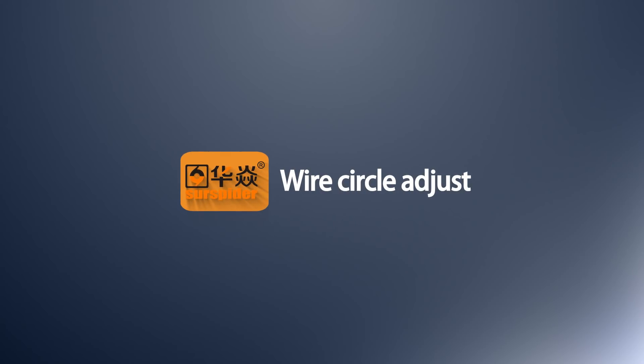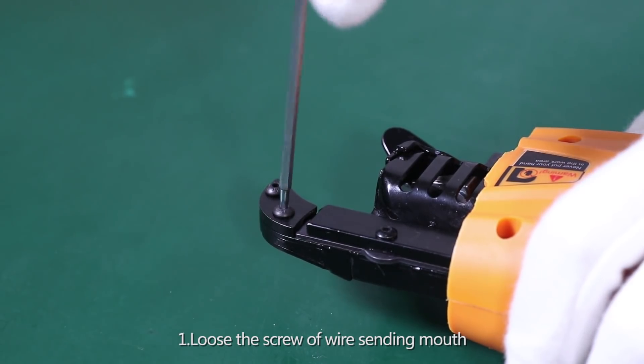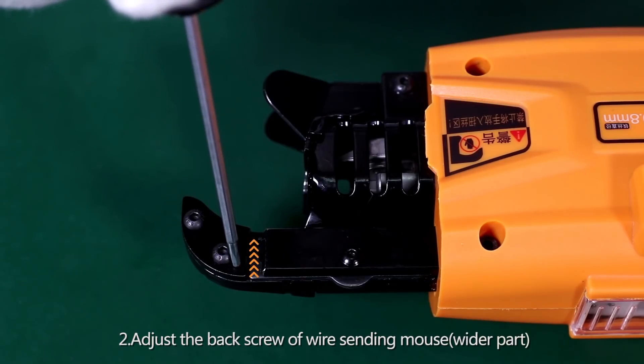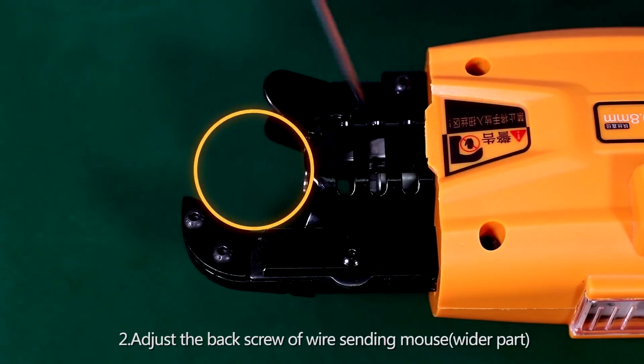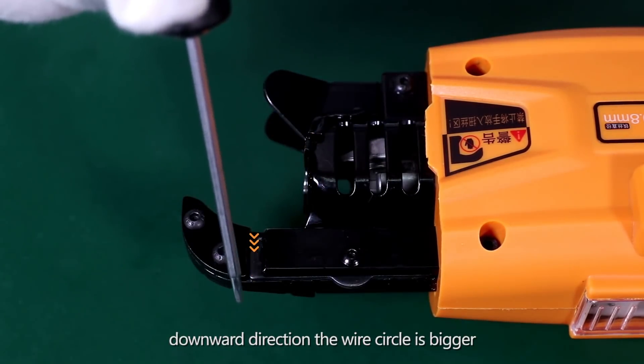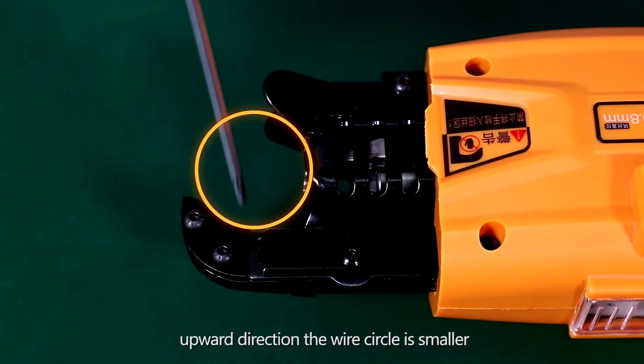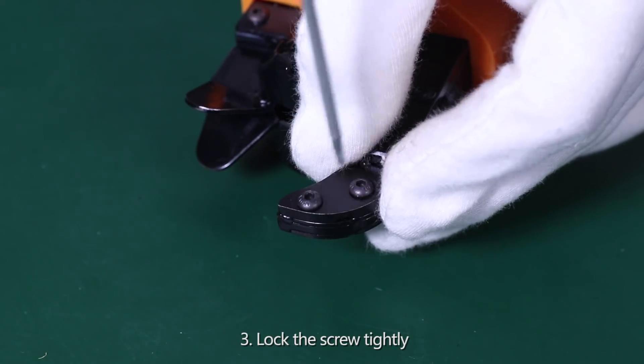Wire Circle Adjust. Step 21: Loosen the screw on the ascending mouth. Step 22: Adjust the back screw on the ascending mouth — move it wide apart. Downward direction makes the wire circle bigger. Step 23: Upward direction makes the wire circle smaller. Lock the screw tightly.